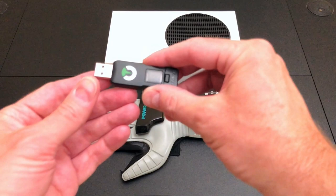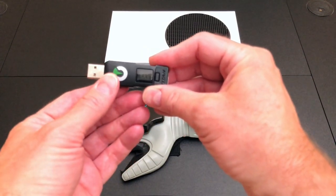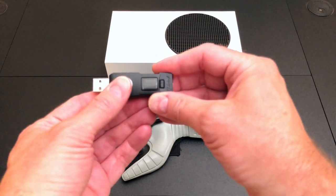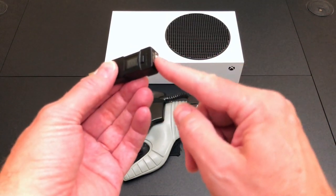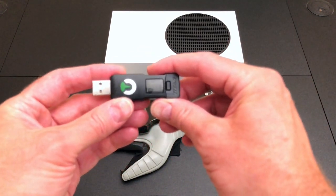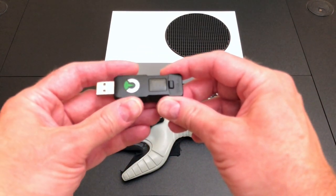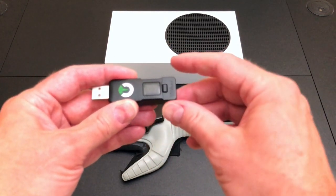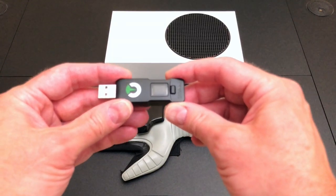That's where the Titan 1 adapter will come into. This mimics Nintendo, Microsoft, and Sony controllers, and then you can mix and match different controllers on this end, including generic USB controllers. Also, this has nine memory slots where you can store button remappings and complicated scripts to interact between your controller and the game.